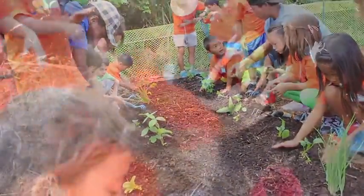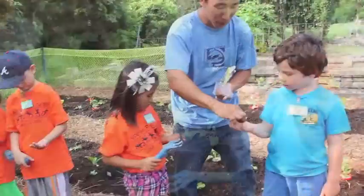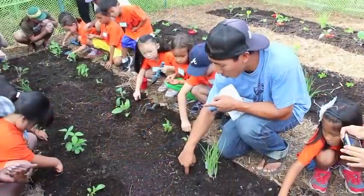What is it? Good job! Good job! Mr. Mitch is going to show you how to do it. There's a couple of holes.